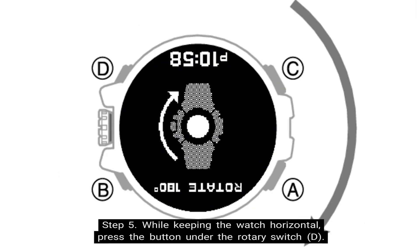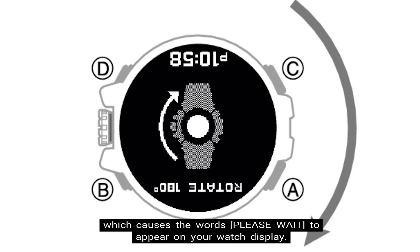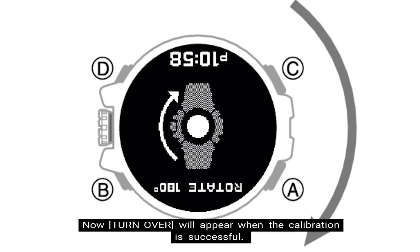Step five: while keeping the watch horizontal, press the button under the rotary switch again, denoted at letter D. This starts calibration of the second point, which causes the words "please wait" to appear on your watch display again. The words "turn over" will appear on the display when the calibration is successful.